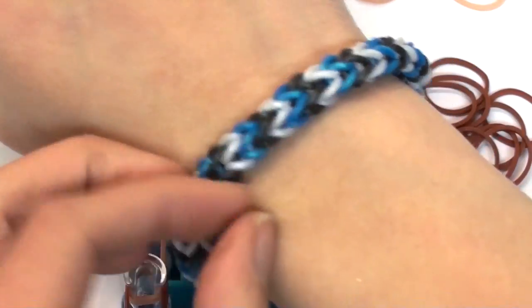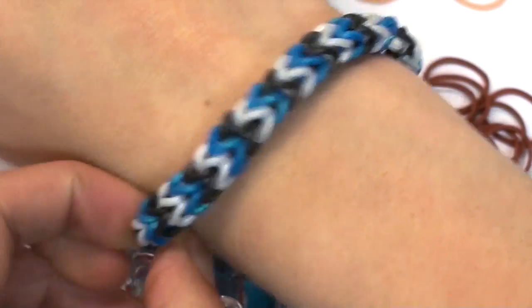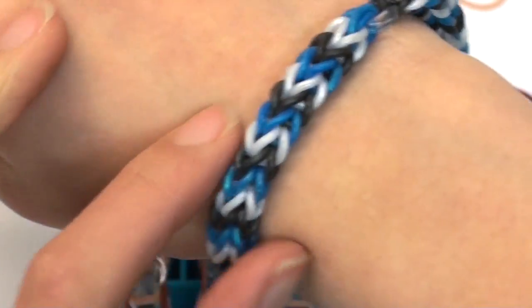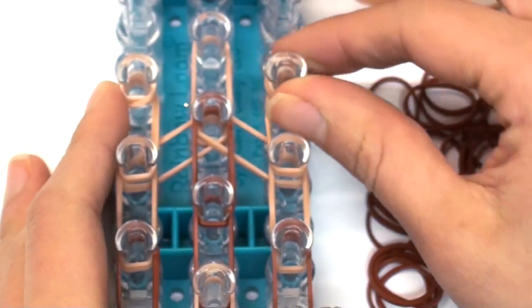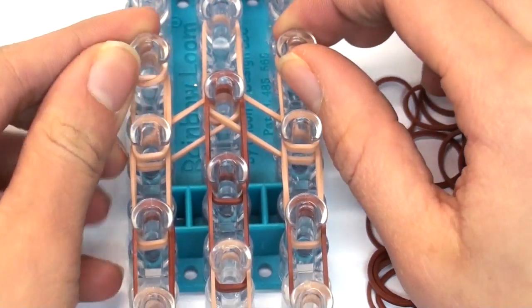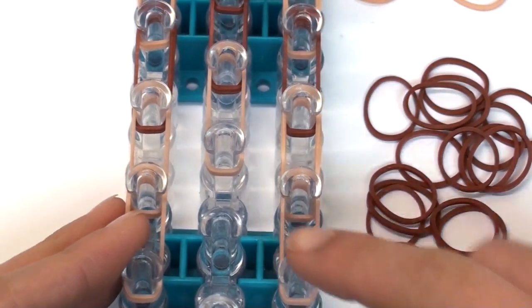By the way, if you're wondering what bracelet I'm wearing, it's a three-pin single bracelet — also called the Tri-Single Bracelet. I do have a tutorial for it on my channel if you're interested. Anyway, we're getting back to the dog. You should have two cap bands on these top two pins.